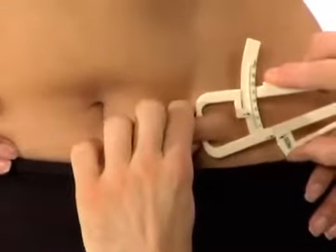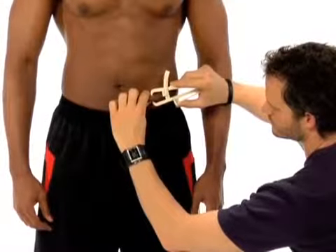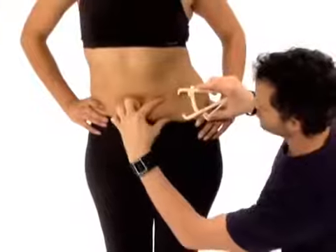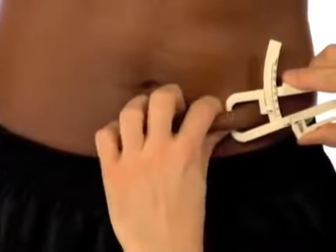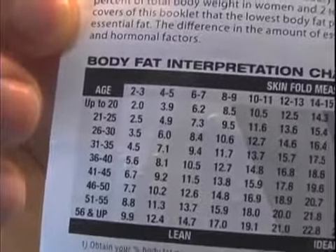Last but not least, you'll want to measure your body fat percentage. The easiest way to get that number is by using body fat calipers. To the side of your belly button and about an inch down, pinch as much fat as you can with your fingers and squeeze it with the calipers until the arrows align. Read the number of millimeters and use the chart that comes with the calipers to estimate your body fat percentage.